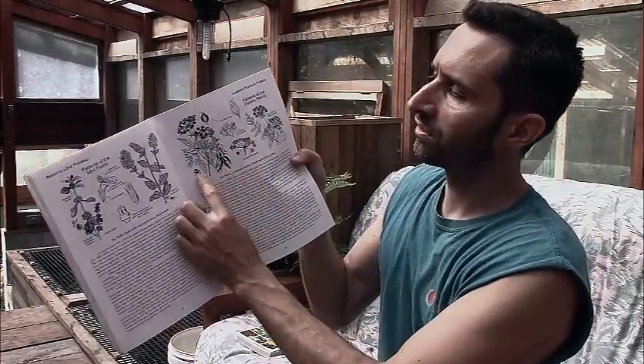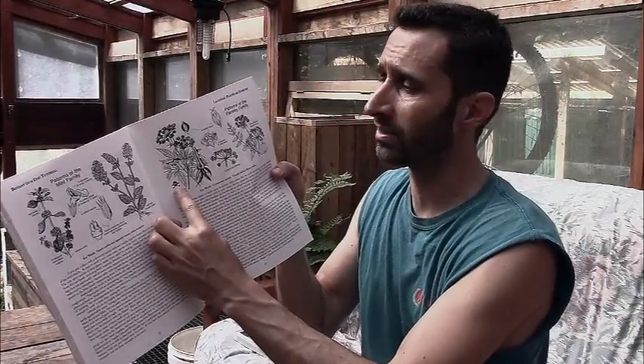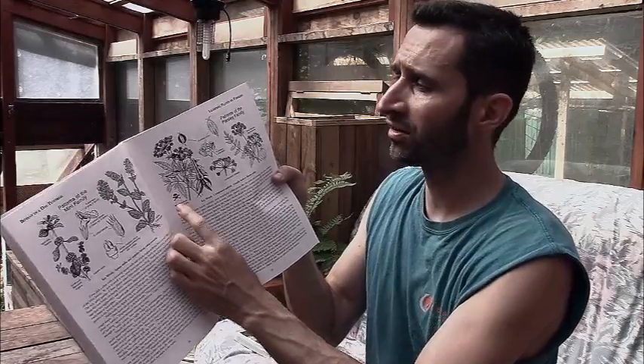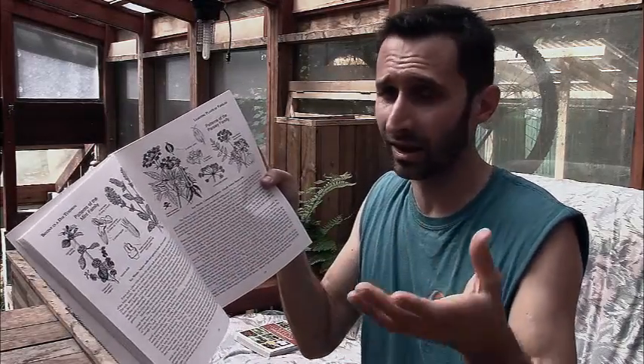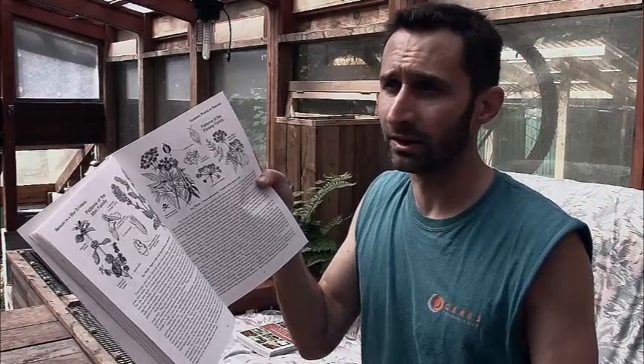He has the parsley family over here — you notice there's a little skull and crossbones here because there are plants in the parsley family that are very, very poisonous. The parsley family obviously contains parsley, also carrots and parsnips. But it also contains poison hemlock and water hemlock, which are super toxic. I think hemlock is what they used as Socrates' suicide drink. So if you're dealing with the parsley family, you've got to be careful, you've got to know what you're doing. I oftentimes stay away from the parsley family because I'm not that well-versed in a lot of it and they can be pretty dangerous.